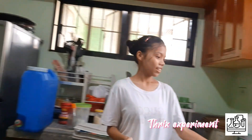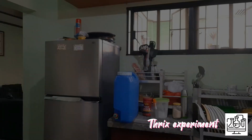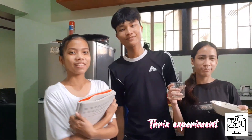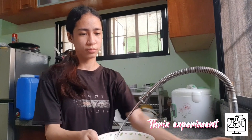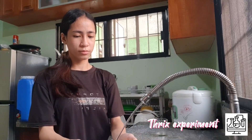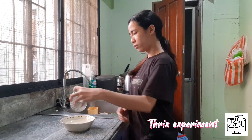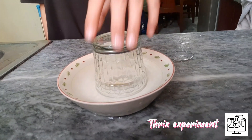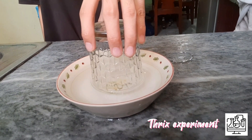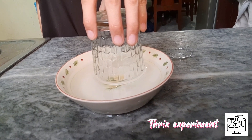First, we need to add the water. Then observe what happens.